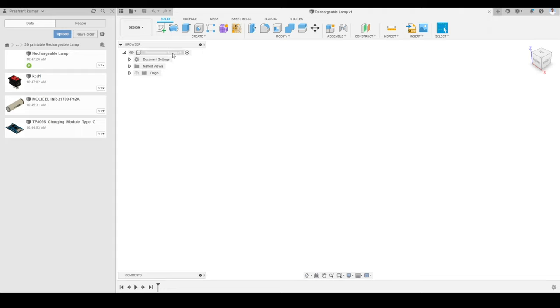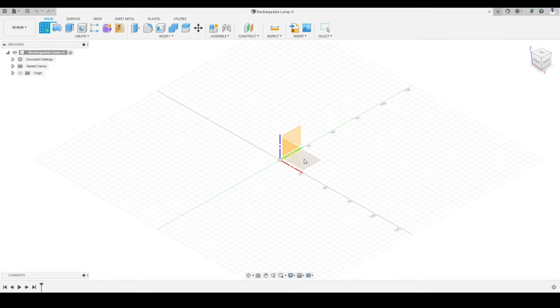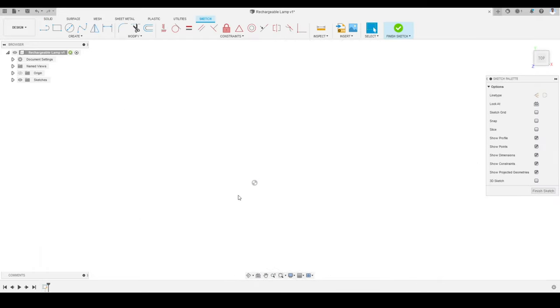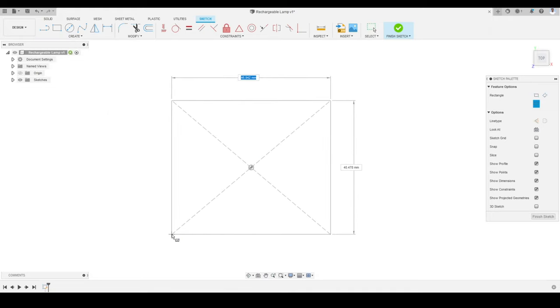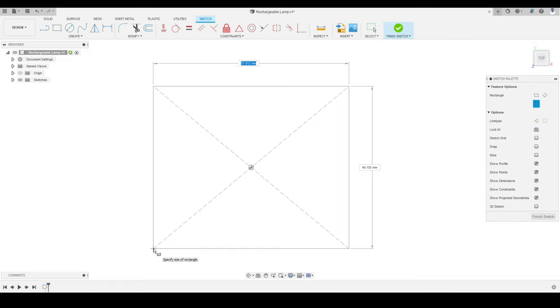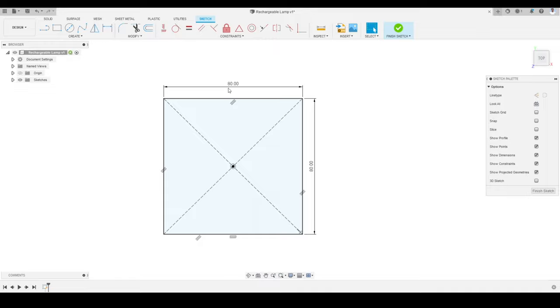The first thing we are going to do is create a sketch. I will close the data panel and click Create Sketch. I will select the top plane as the sketch plane. My sketch tools at the top are now active. I will go to the Create panel, select Rectangle, and choose the Center Rectangle tool. I will drag to create a rectangle of 80 by 80 millimeters and press Enter. The rectangle has been created.